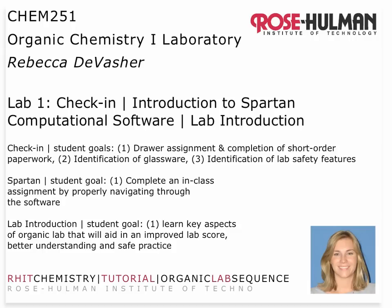Hello, I'm Dr. DeVazier, your organic chemistry instructor. The purpose of this video is to introduce you to the first laboratory in organic chemistry. The first lab involves the check-in to your drawers, so you'll have a drawer assignment based on your instructor's preference. You will be assigned to a drawer with a partner and complete some paperwork as you identify the glassware and some laboratory safety features.